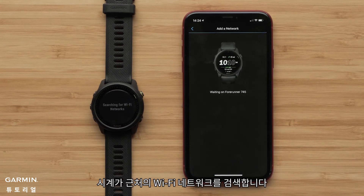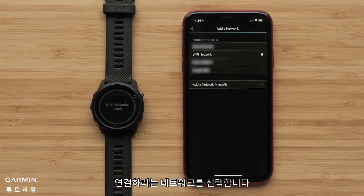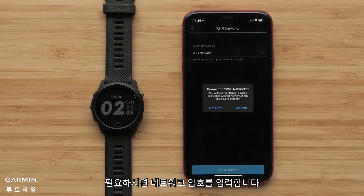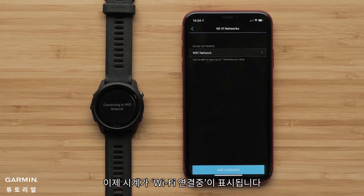Your watch will then search for nearby Wi-Fi networks. Select the network you would like to connect to. Enter the network password if needed and select Connect. Your watch will now attempt to connect to the network.